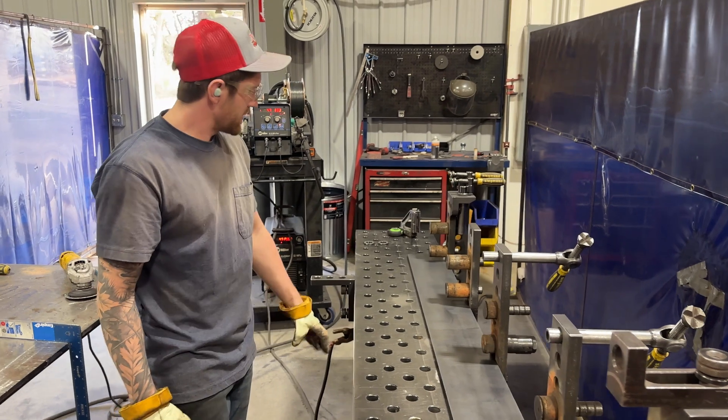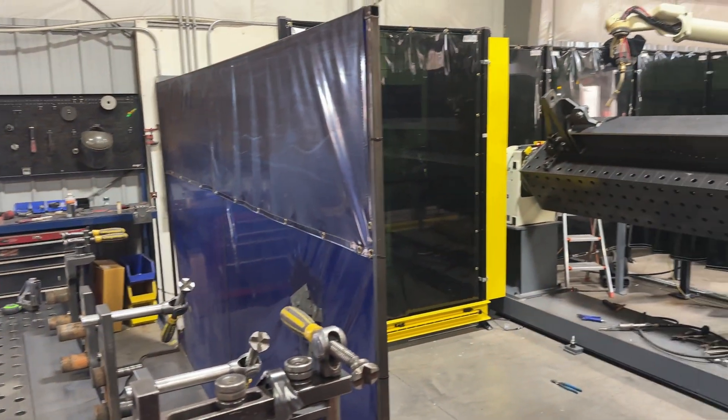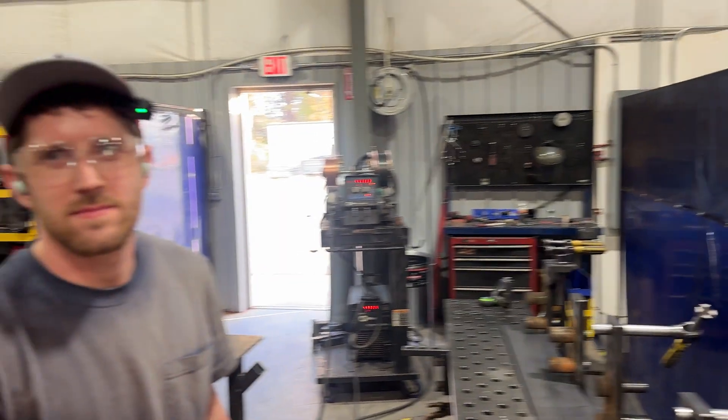Nick, you're prepping another beam? Yep. And I know I've asked this before, but why does the weld sound so weird? Because it's pulse weld. So it's got like that buzzing B sound.